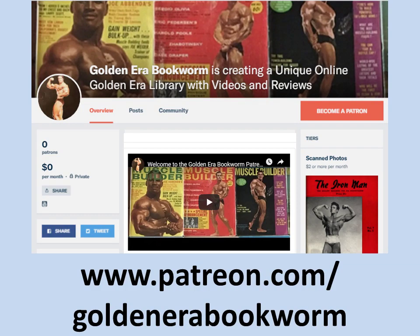Become a patron at www.patreon.com/goldenera_bookworm for hard-to-find books, scans of rare photos, and articles on the golden era of bodybuilding.